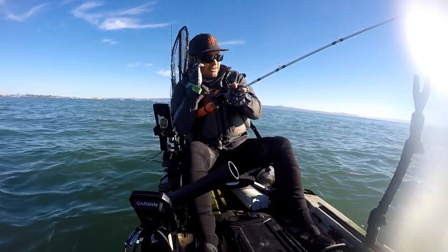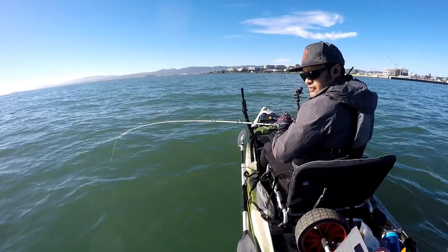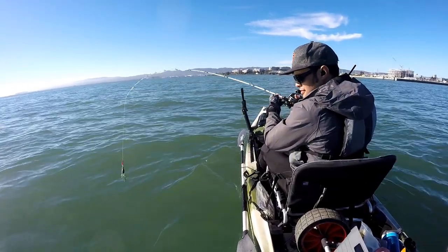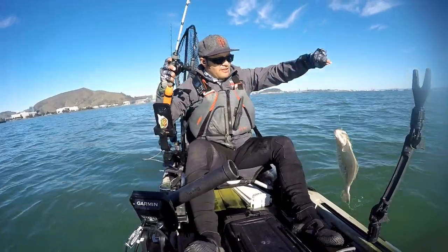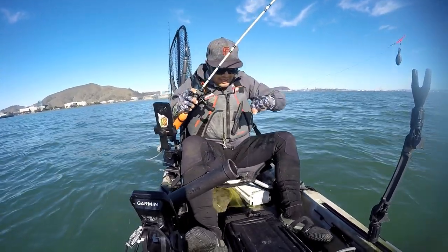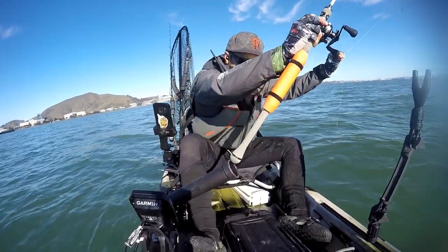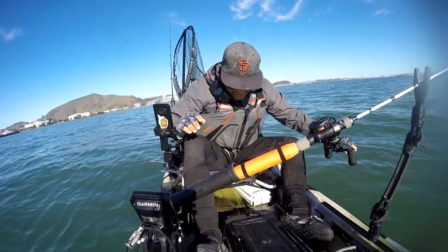Oh, this feels decent — whoa, dang! Not nearly big enough, but probably the biggest of the day. These guys go crazy when they hit the boat, so I'm trying to be careful. Got his tail — there we go. See those chompers right there?